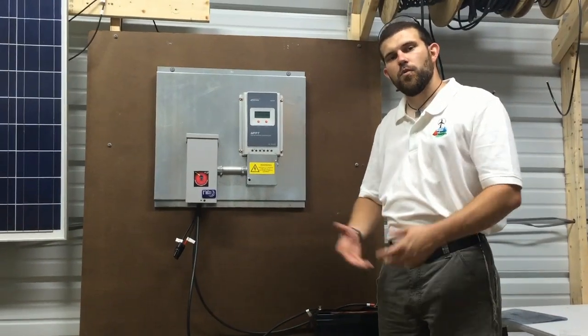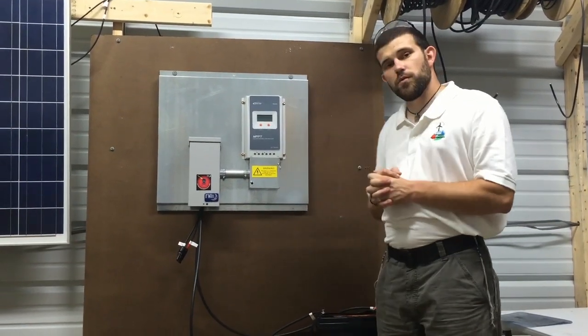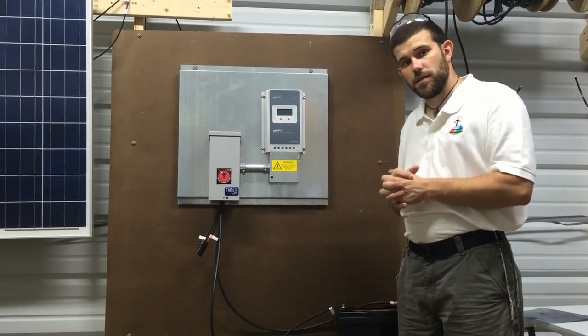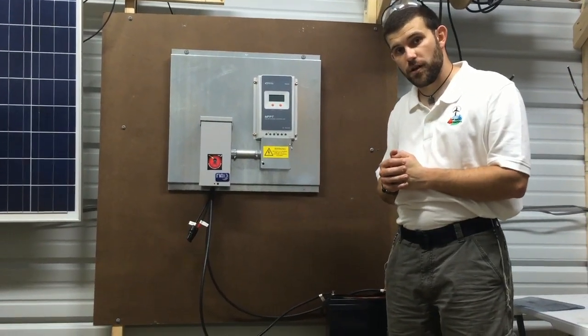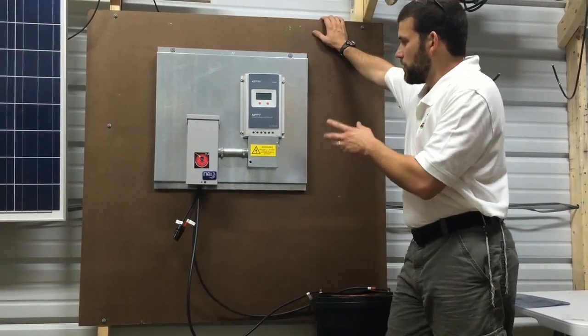Welcome to Off-Grid Contractor and welcome to our Tennessee wire shop. This particular board that we're going to be demonstrating today is exclusively sold at hurricanewindpower.com. If you'd like to check the link in the video description below. And if you would also like to have us come out and install a system for you, you can reach us at offgridcontracting.com.